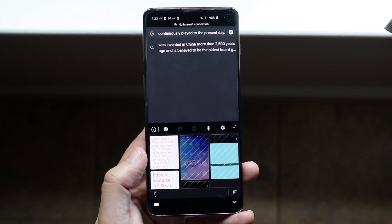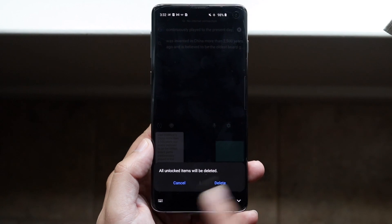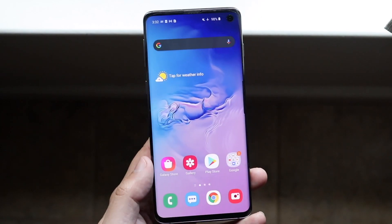So in this case I can click here, then click delete, and it says all unlocked items will be deleted. So it'll go ahead and delete everything on my clipboard — nothing is saved. That's the way to do it on Samsung.